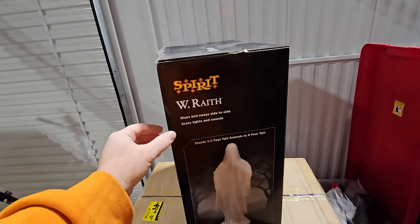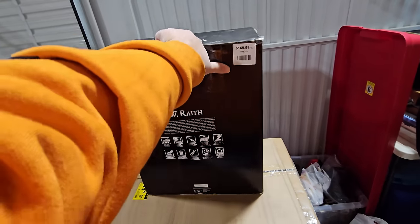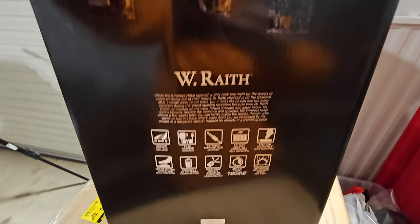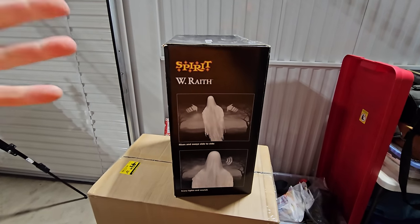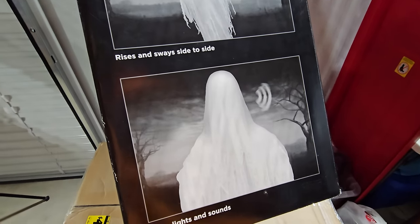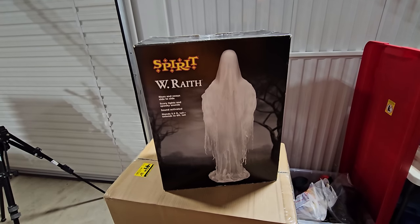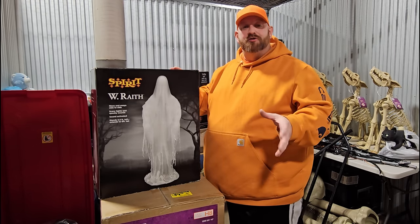On the sides we see more pictures of him in what appears to be a haunted cemetery. On the back they have a story about where the Wraith came from, plus information about the different adapters and volume control. In the store he was $169.99. The last side has a picture showing his animation where he goes back and forth, rises, and goes back down. Back around to the front is the awesome picture of the Wraith in an abandoned, scary cemetery. So that is number two, the Wraith — another one I love and knew I had to have.